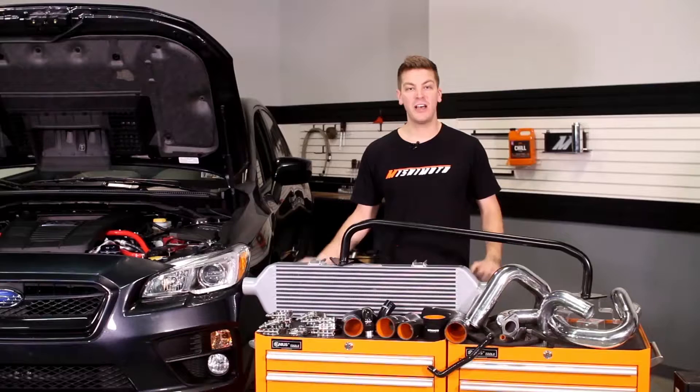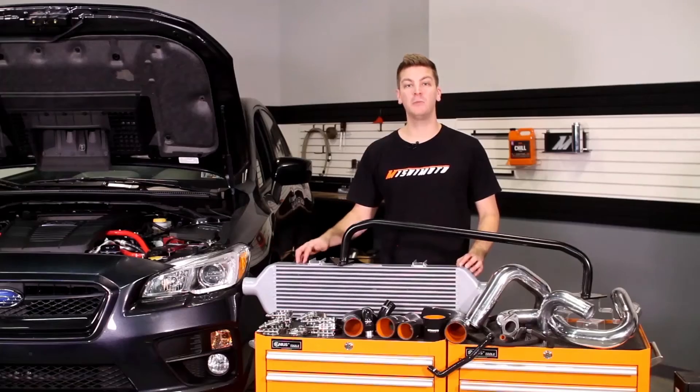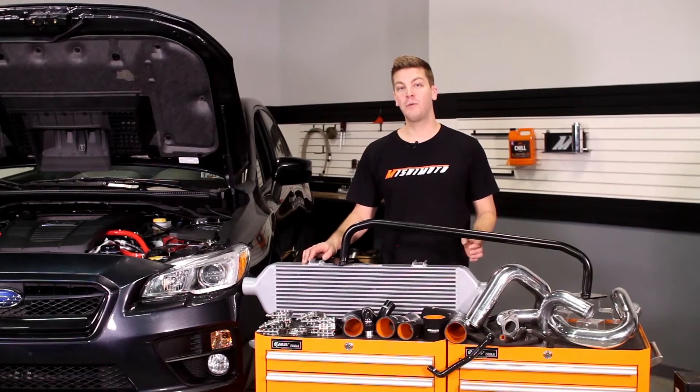The Mishimoto engineers have designed this intercooler to be three and a half inches thick with optimized maximum flow and smooth cast end tanks for the best possible airflow in and out of the intercooler. In turn, this performance front mount delivers maximum cooling efficiency with minimal pressure drop while still being flow rated at over 600 horsepower.